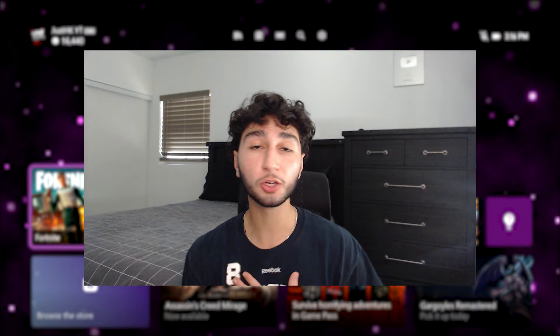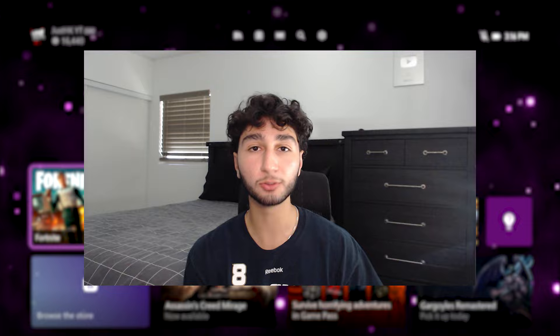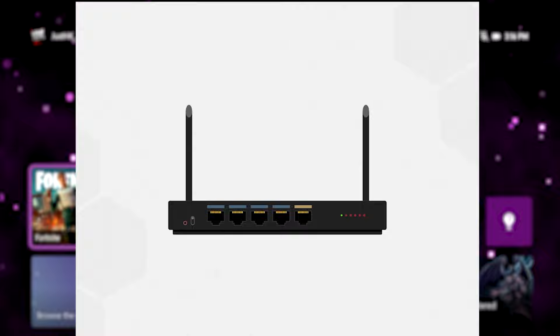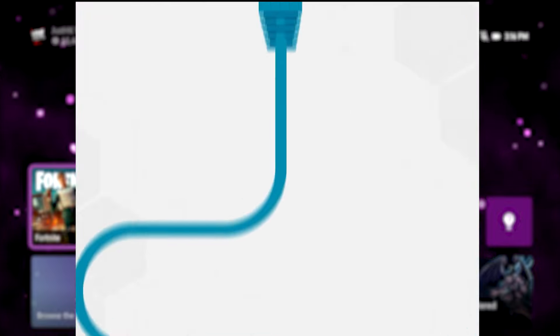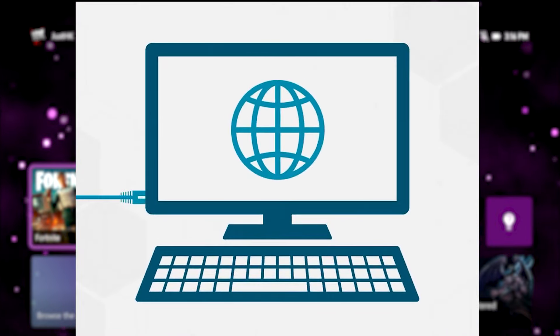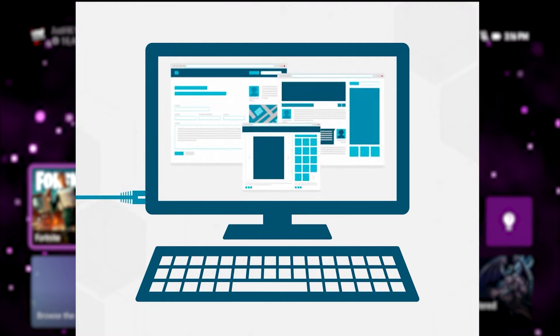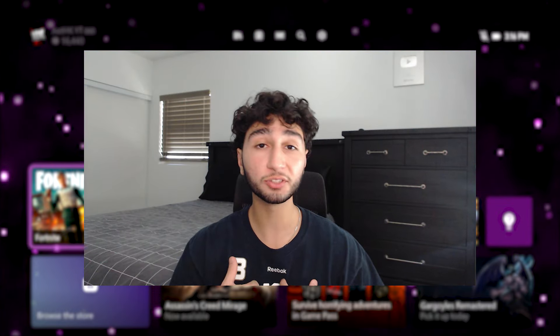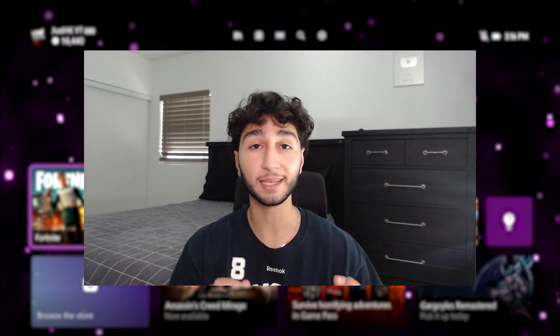Now if you made it this far into the video, I'm going to give you my secret sauce — make sure you have an Ethernet cable. I did the courtesy of finding the best one; it's the first link in my description on Amazon. It's a Cat6 Ethernet cable, which is a direct connection from your router all the way to your Xbox. If your router is in the kitchen or your parents' room, you can get a 30 or 40 foot cable, or you can move your router. I personally found the best success with zero ping having that Ethernet connection.